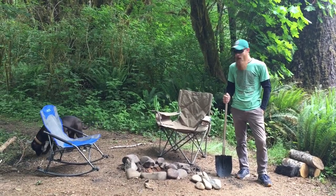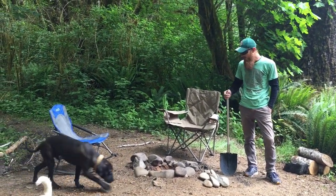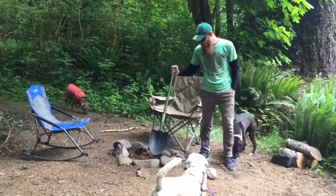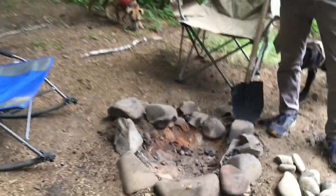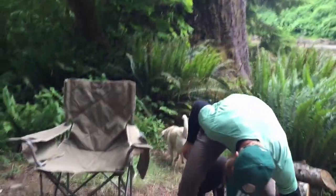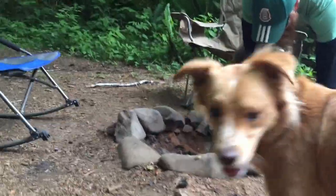The next step in making your fire pit is essentially digging the pit itself. As you can see, we're in a campsite just off Forest Road 29 in the Olympic National Forest, so there's already a fire ring here. There's already a kind of crudely done pit here - I improved upon it a little bit. What you want to do is dig a basic hole and then put your rocks all around it.